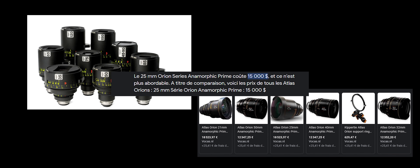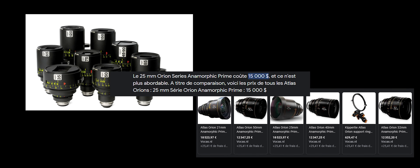Du fait que ce soit un objectif anamorphique, vous allez gagner 33% sur les bords par rapport à une focale de même longueur. Donc par exemple, je vais avoir un 24 mm — sans parler du capteur parce que lui aussi va cropper. Partons sur un plein format : ce 24 mm ne va pas avoir une largeur d'un 24 mm mais une largeur de 24 divisé par 1.33, ce qui va vous faire environ 18 mm. Donc avec ce 24, vous allez avoir une hauteur de 24 mm mais une largeur de 18 mm. Pour le 50, pareil : vous n'allez pas avoir une largeur de 50 mm mais d'environ 37 mm, et vous allez avoir une hauteur de 50 mm.